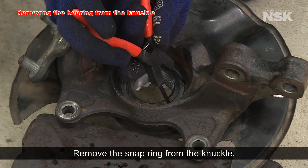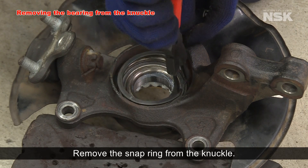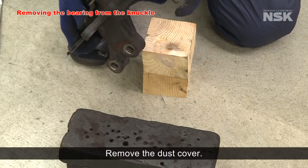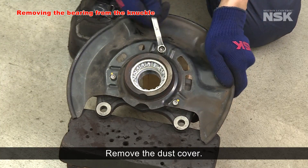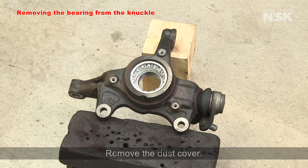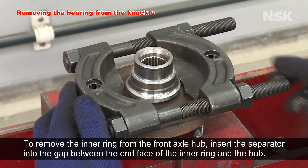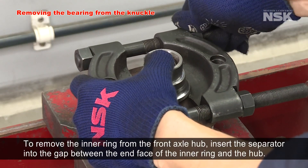Remove the snap ring from the knuckle. Remove the dust cover. To remove the inner ring from the front axle hub, insert the separator into the gap between the edge of the inner ring and the hub.